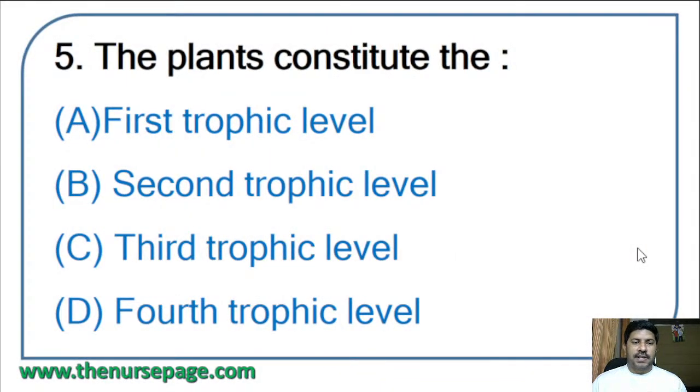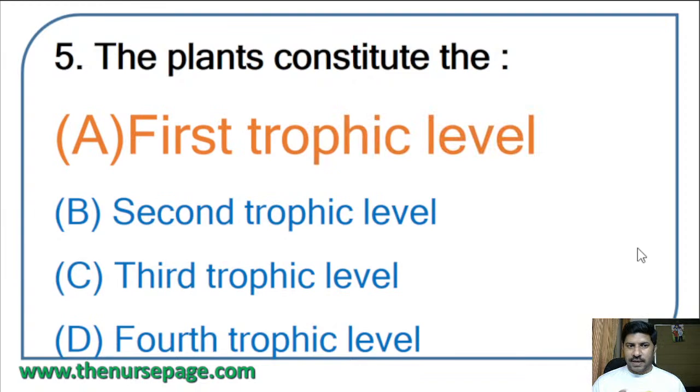Fifth question: plants constitute the first, second, third, or fourth trophic level? The correct answer is the first trophic level. The ecosystem is divided into producers, consumers, and decomposers. Plants constitute the first trophic level as producers.